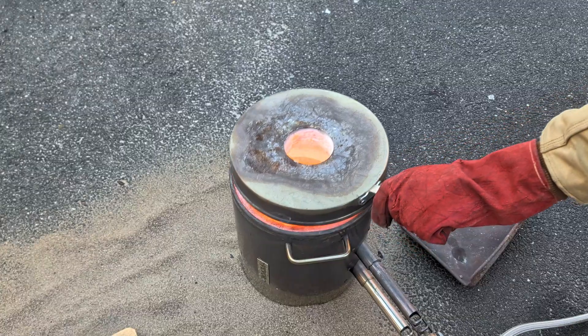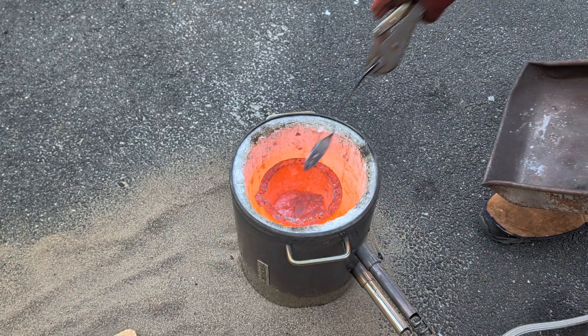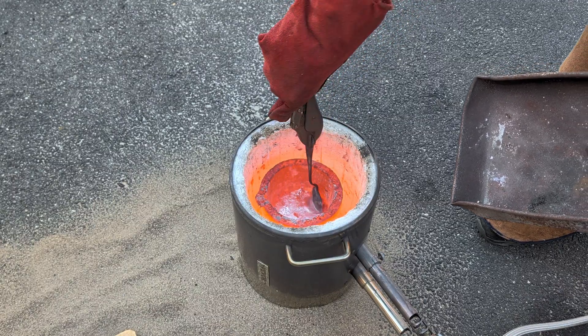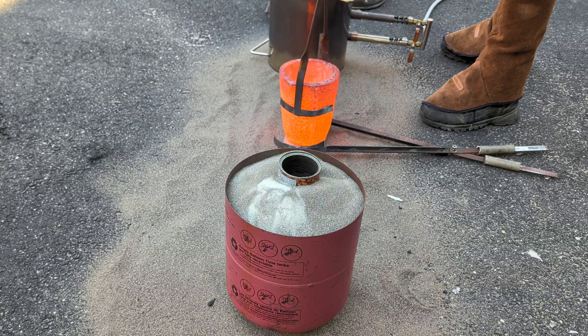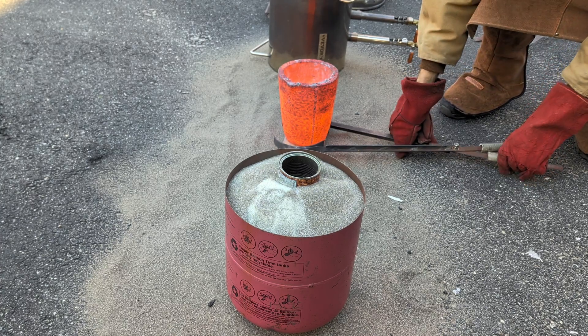The aluminum has now melted down and it's now time to scrape away the dross that has floated to the top of the molten metal. The dross is impurities in the metal, but could also be other things that were attached to the aluminum that I put into the furnace. With the dross removed, it's now time to pour that molten aluminum into the mold that I previously made.